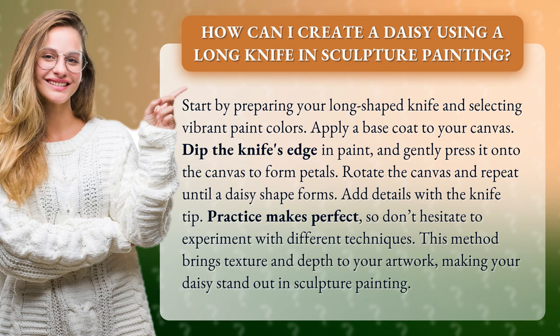Dip the knife's edge in paint and gently press it onto the canvas to form petals. Rotate the canvas and repeat until a daisy shape forms. Add details with the knife tip.